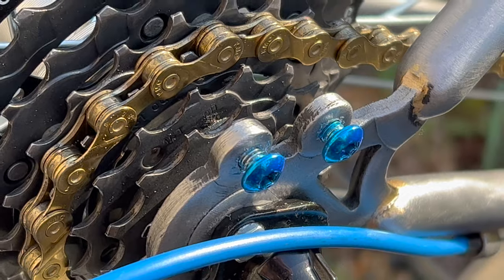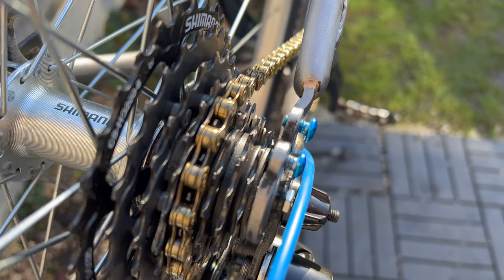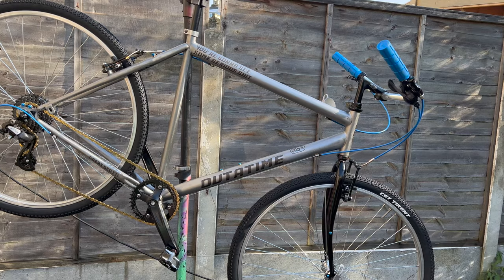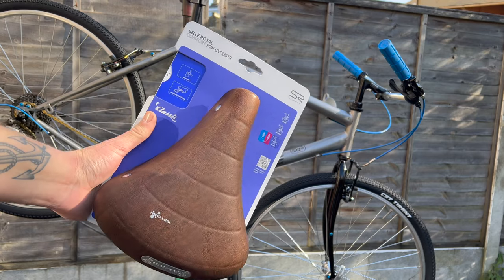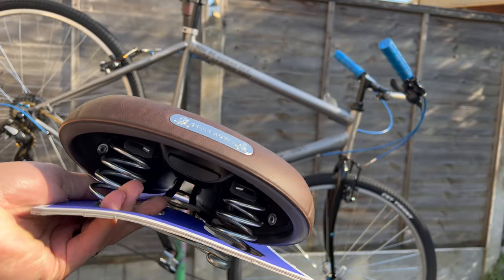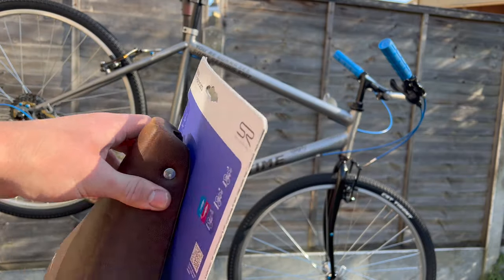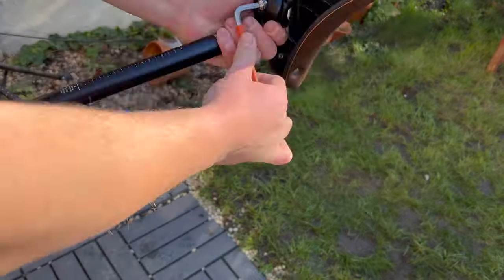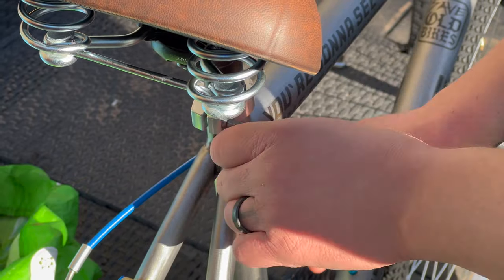The bolts at the rear — if fully tightened in, the chain couldn't quite reach the low cog, so I pulled them out slightly. From the right angle they look cool. All that was left was to add the saddle — I picked a Selle Royal. I wanted something really comfortable, and this one has springs for cushion plus gel, so it's super squishy. I added it to the bike and we are done.